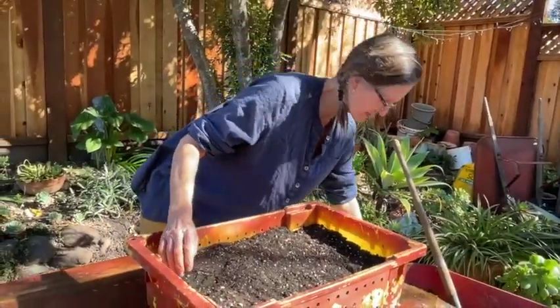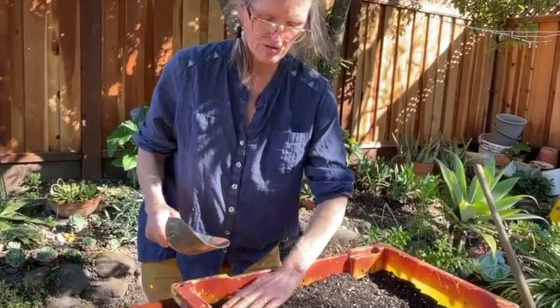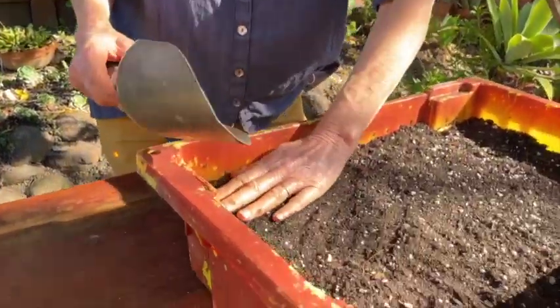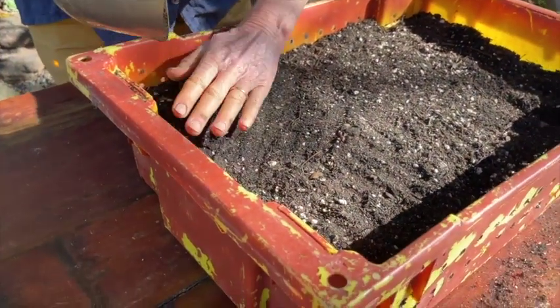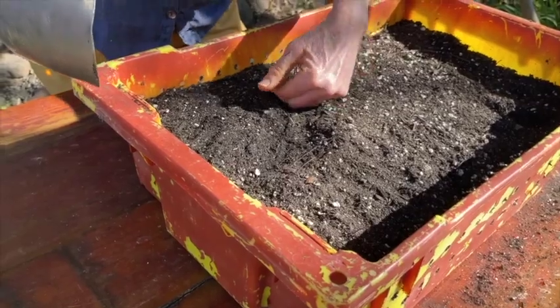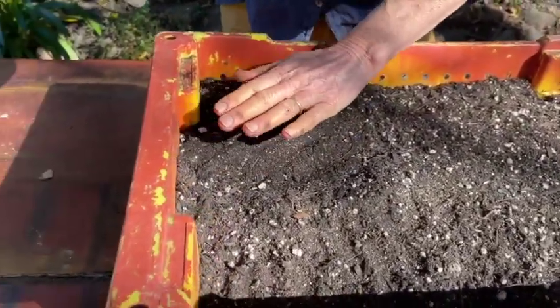I put about a quarter inch of soil over the top. This is soil from Wheeler's — it's a potting mix. You can use Edna's Best, sifted compost, or whatever you have available. I'm going to mark this up because I'm going to stratify some more seed and fill out the rest of this flat later.